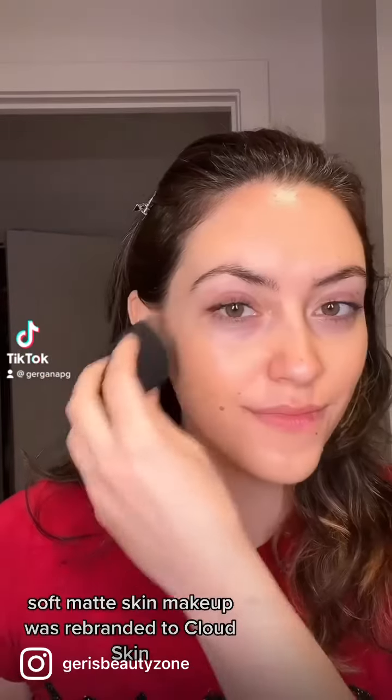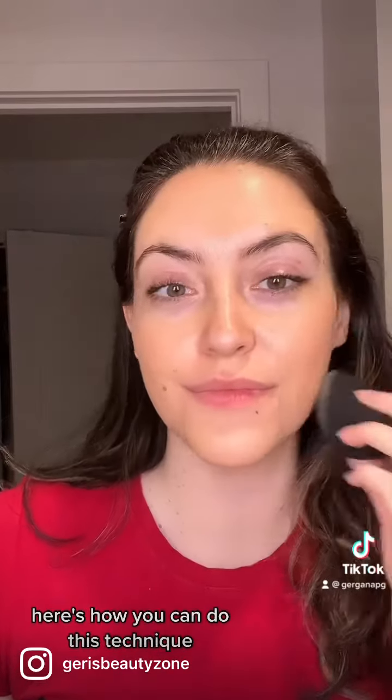Soft matte skin makeup was rebranded to cloud skin. Here's how you can do this technique.